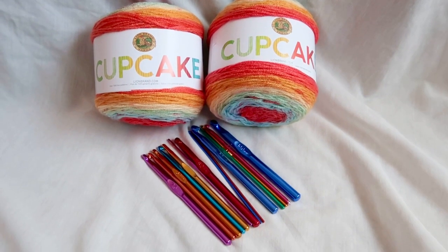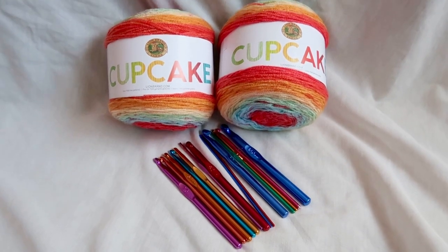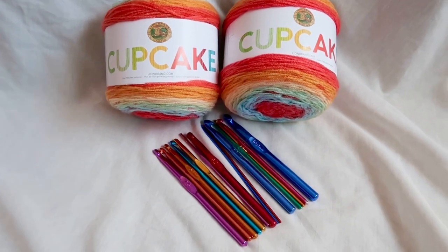Hey everyone! Welcome to Dazzola Designs. I have a fabulous giveaway for you all today.